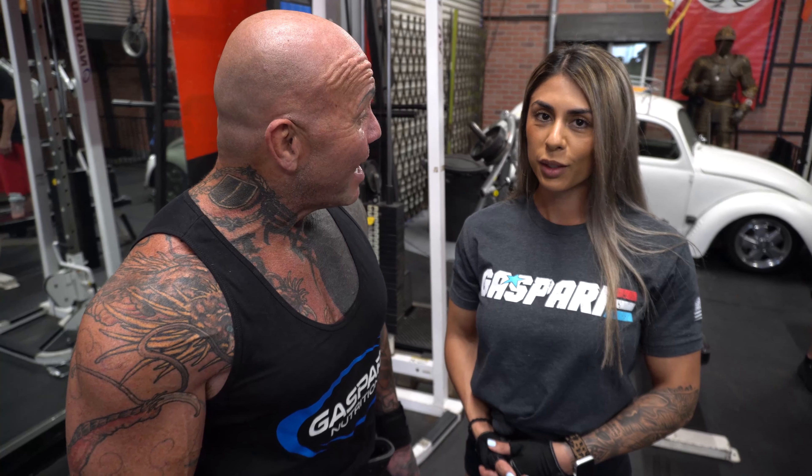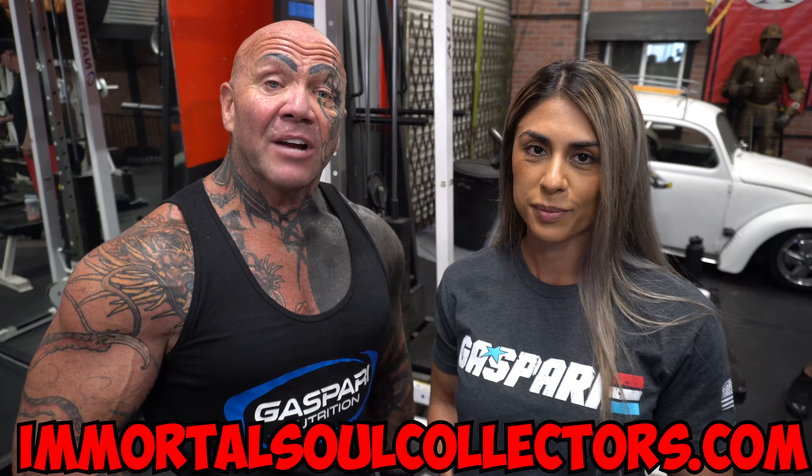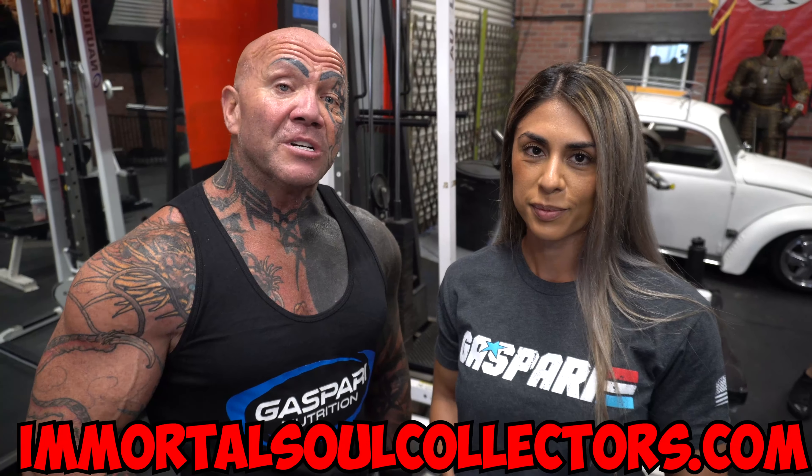Well, there you have it, Team Immortals — another great workout. I hope you've enjoyed working out with us. How was your workout? It was good — good energy. Let me tell you, I'm glad I finally shared our secrets with you guys. I hope you take advantage of the great nutrients we use to keep our bodies the way they are. Thanks for watching — make sure you hit the subscribe button and hit that notification bell. And most importantly, go to ImmortalsoulCollectors.com, check out the merchandise, and support your Team Immortals. Because at the end of the day, you're either with the Immortals or you're against the Immortals — you choose.